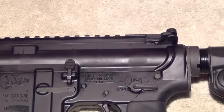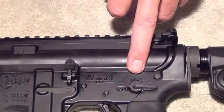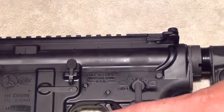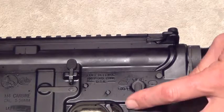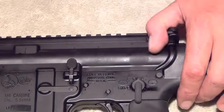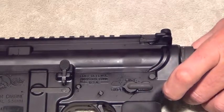The left side of the rifle has two controls: a fire safety selector switch and a bolt catch. Currently the rifle is on safe, which means you can't pull the trigger. Flip it to fire and you can shoot. Once the weapon has been discharged, you cannot re-engage the safety until the gun has been cocked or charged. To charge the weapon, pull it all the way back and release it, and now you can put it on safe.